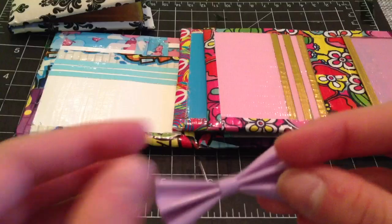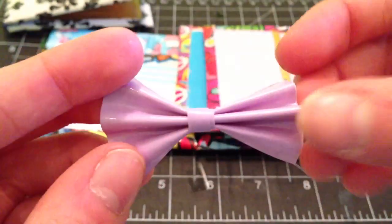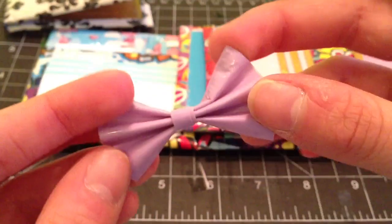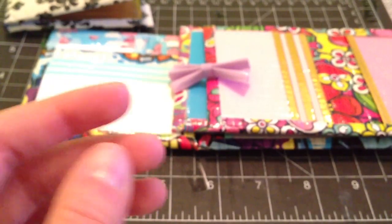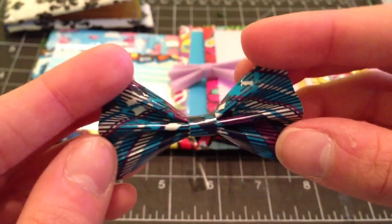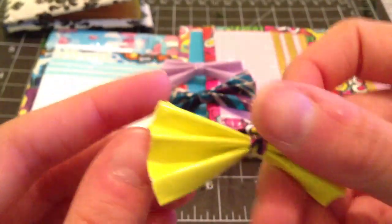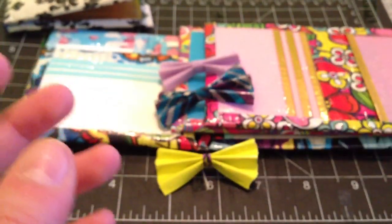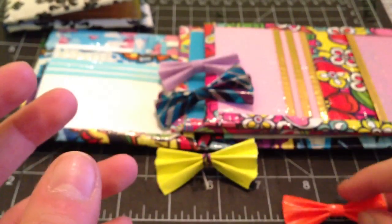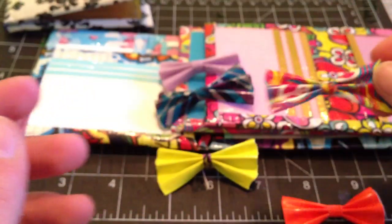So the first bow that I made was this pastel purple one, and these will all have a bobby pin on them. Then I have this blue plaid one with a blue plaid center. This atomic yellow with a wallflower center. And this all orange one. And this swirly piece that is all swirly piece.